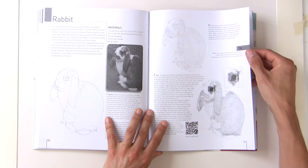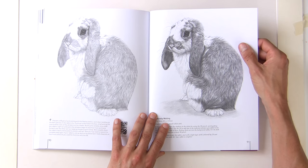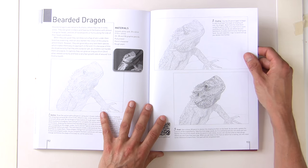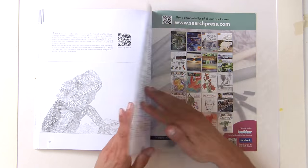There's a rabbit — it's not as quick as doing oils and acrylics, but it's very relaxing once you know the techniques. Then a bearded dragon — perhaps a real challenge, getting all those scales right and in the correct direction.